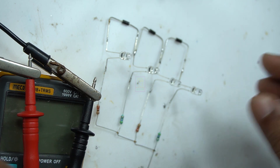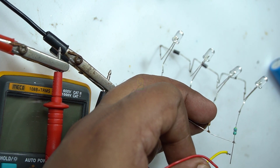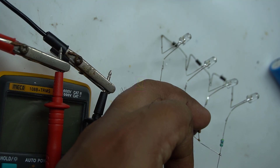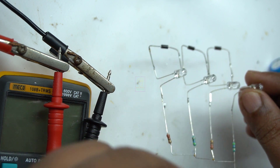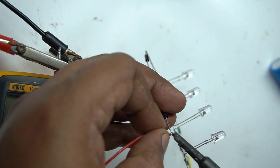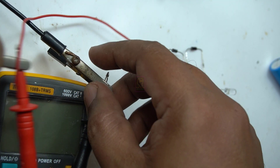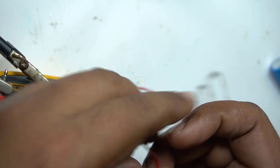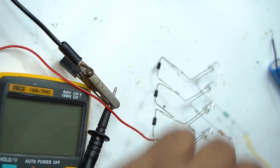Now it's testing time. First I will use a variable power supply and increase the voltage from 1.2 to 4.3 volts, and will show you how the LEDs light up as the voltage increases. I will show the voltage on a multimeter.